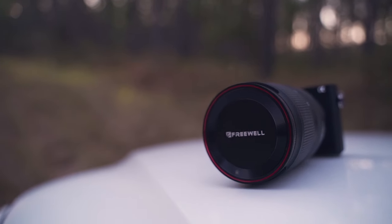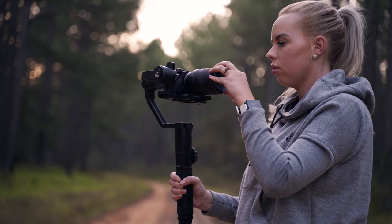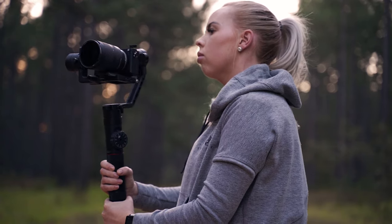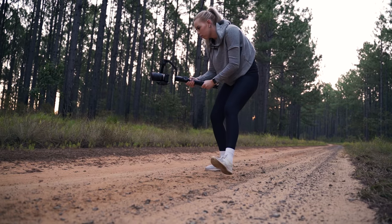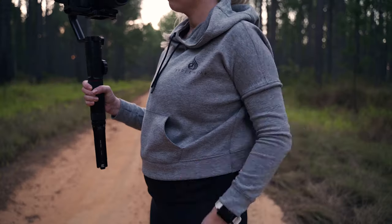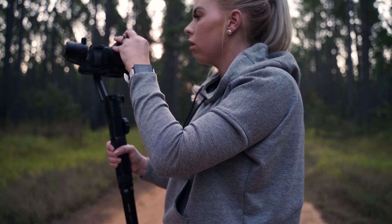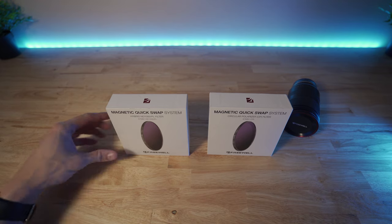How many times have you got an ND filter on the front and it's a pain to get the lens cap on? Some brands you can't actually fit the lens cap on — you've got to throw it straight in the bag or unscrew the ND filter and then put the lens cap back on. Pain in the ass, especially if you're a wedding photographer or videographer. But in this video, we're just going to do a quick unboxing to see what you get in the box and a little tutorial on how to use these ND filters and polarizing filters.